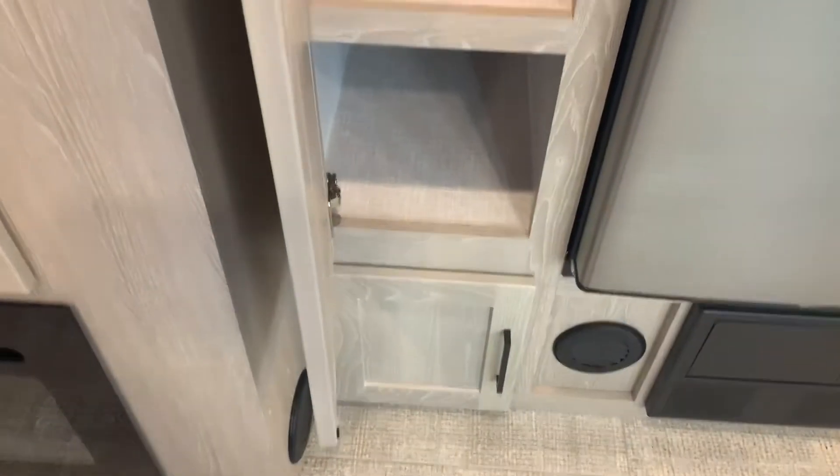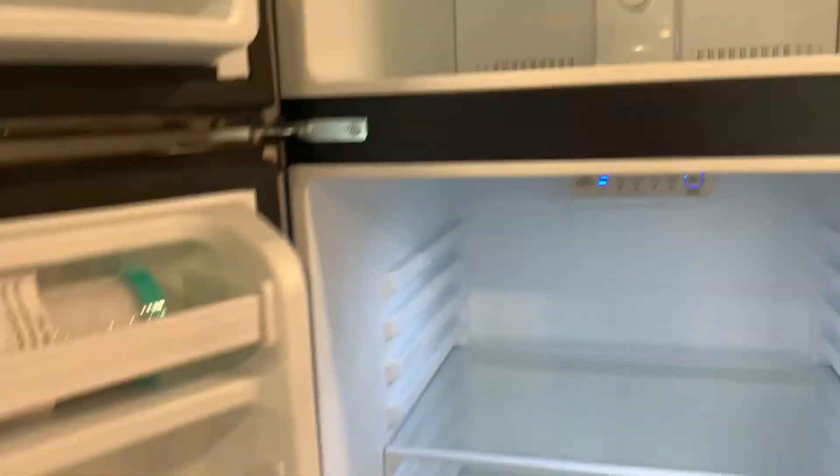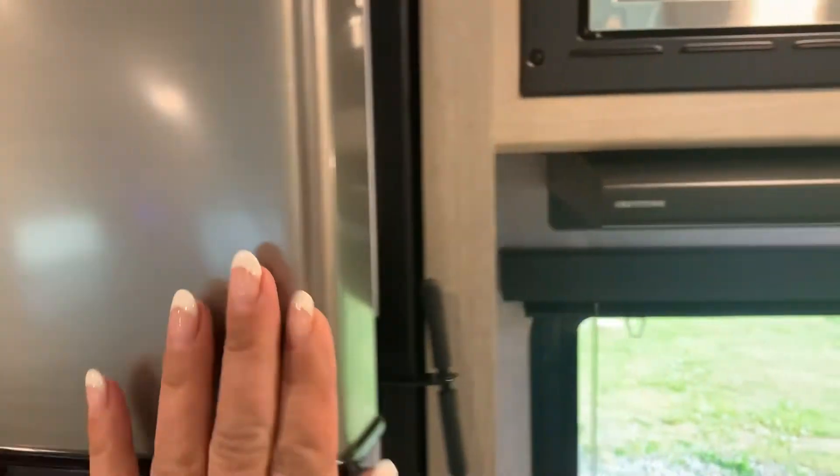There's a nice storage pantry beside the fridge. We've got a Magic Chef fridge, and it comes with a nice oven.